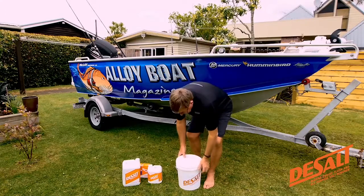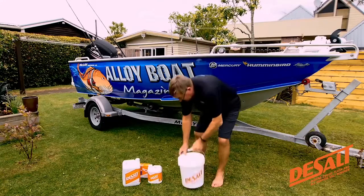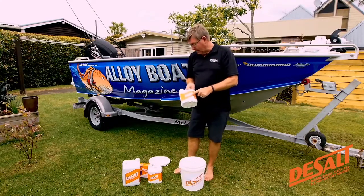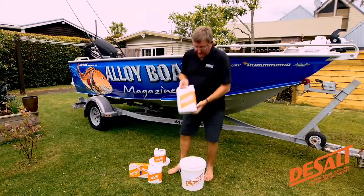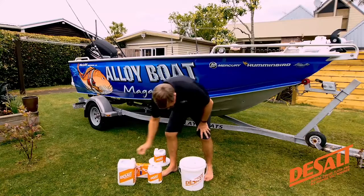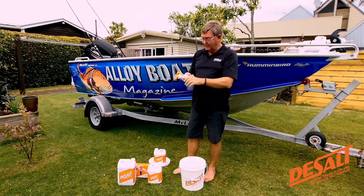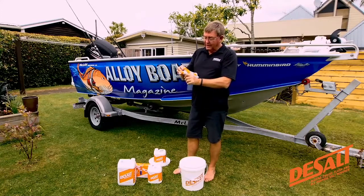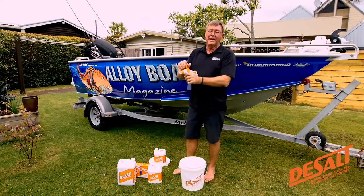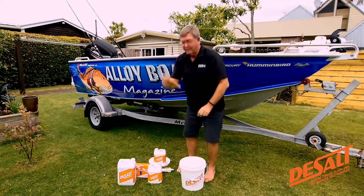As a starter pack, you get a bucket - and a bucket's always handy, never go wrong with a bucket. You get a 2 litre container of De-Salt, and once you've gone through that, you can buy a 5 litre container which will keep you going just about all summer. You also get the handy dispenser - this is a really modern dispenser, not a cheap junky one. You've got on and off, and a position where it's just fresh water so you can spray everything down, or you bring it back and you've got the foaming De-Salt coming through. And then to give it a bit of a rinse off, you even get a sponge. Very handy, very affordable.